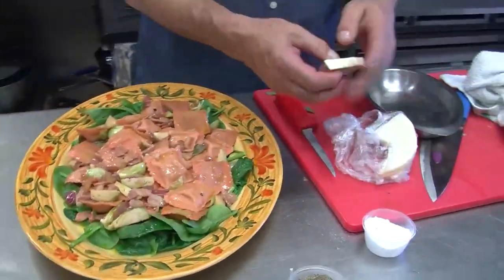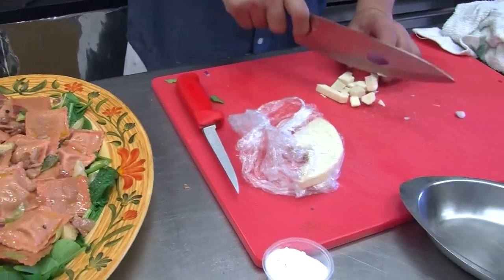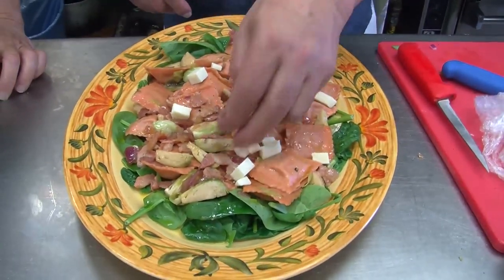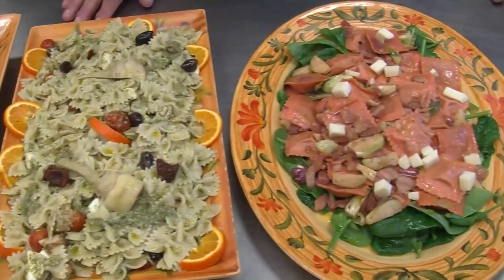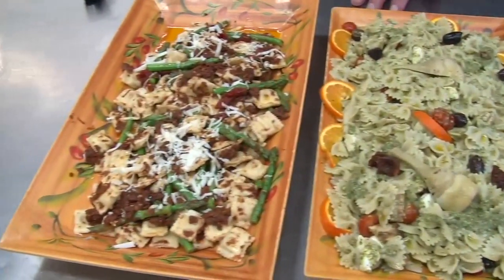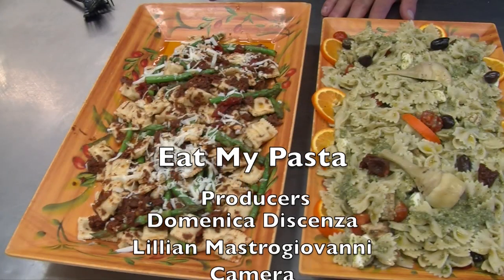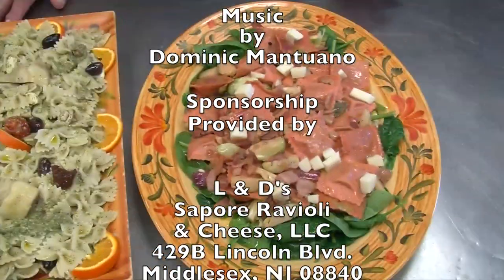And here we are — that brings us to another close of Eat My Pasta. You did great. It looks easy and it is easy. You just have to put a little effort into it and use great ingredients. You could have a party, a dinner, your family — whatever. We hope we've given you some ideas. We thank you for joining us. Thank you for watching. Good night. God bless you. Bye.